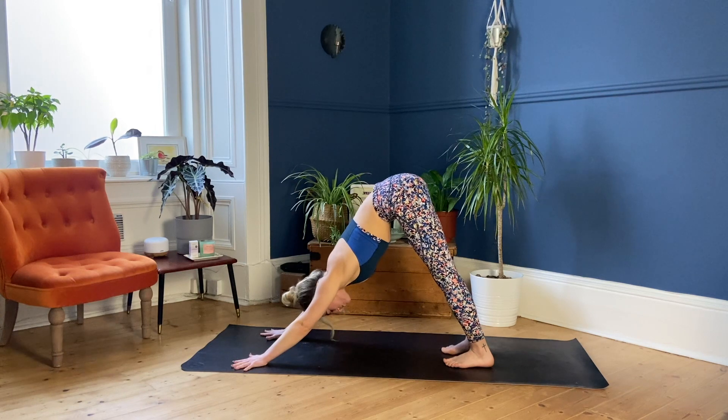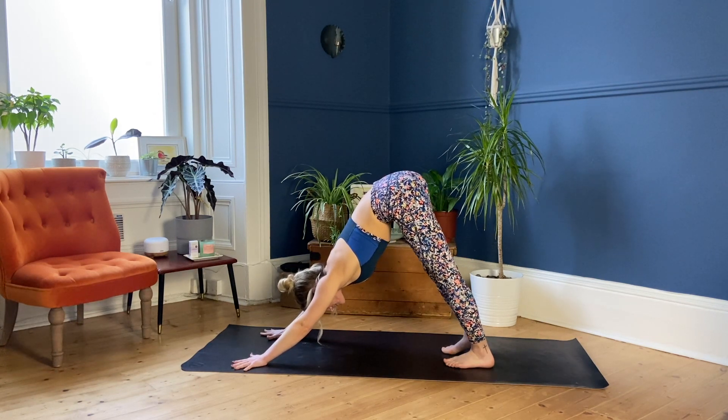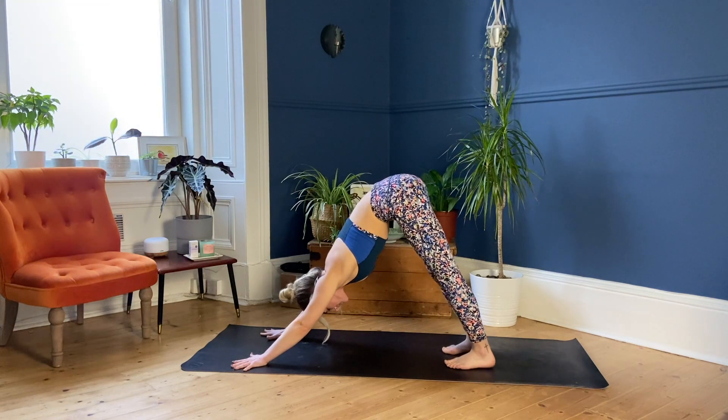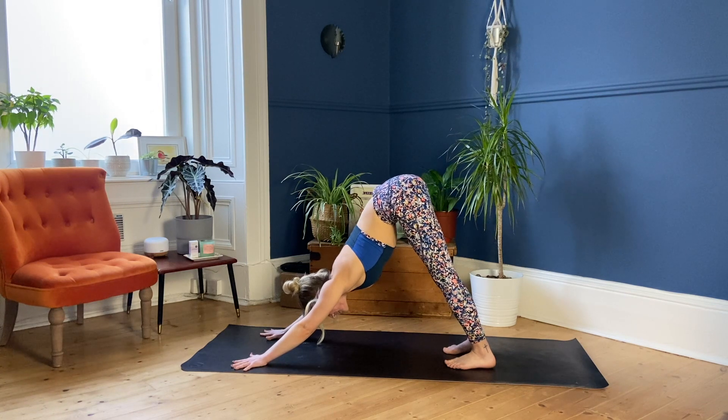Connect back to that oceanic breath. Rolling out your mat, coming down and dedicating this time to movement — to improving your mental and physical health. That is the most self-loving thing you can do. So well done. Perhaps thinking now of one more thing that you can do that's self-loving today. Maybe journaling, you could meditate, make yourself a nice healthy meal, give yourself a bath, read a book, call a friend. What's self-loving to you?